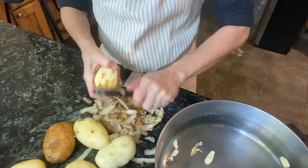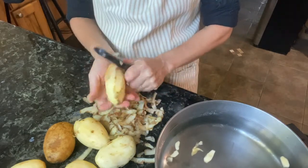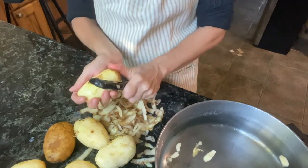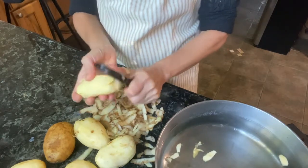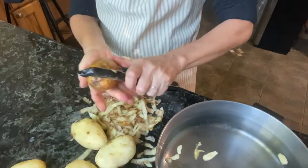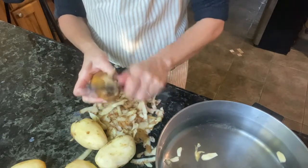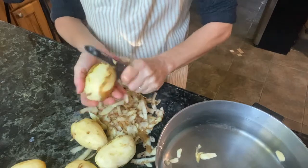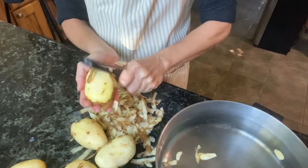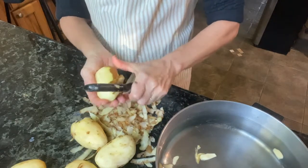If you have a holiday party or event coming up and you want to make these mashed potatoes, you can peel and dice the potatoes with the garlic and store them in a glass container with water in the refrigerator overnight, then add it all to your pot the next day when you're ready to mash. Or you can boil them until soft, put them in the fridge overnight, and then warm them up with your milk and butter and mash them when ready.